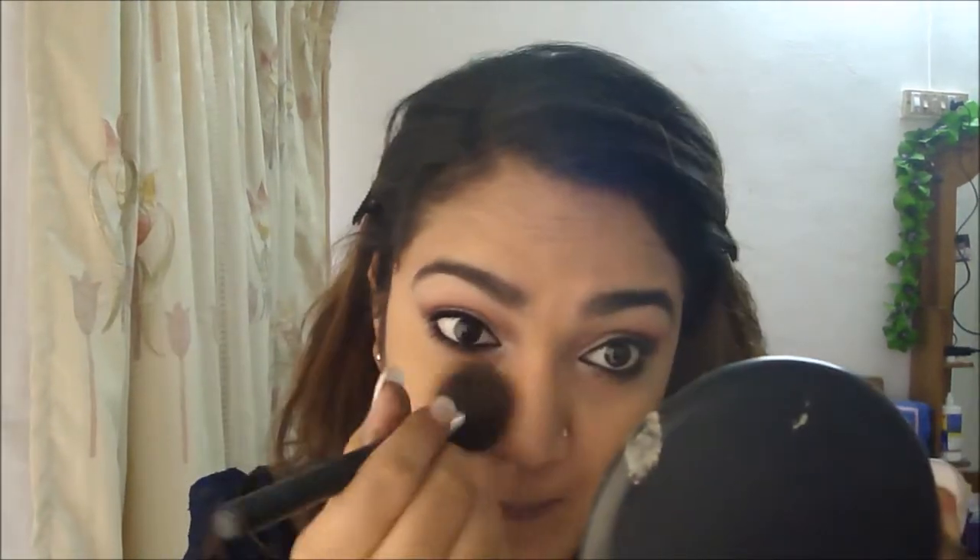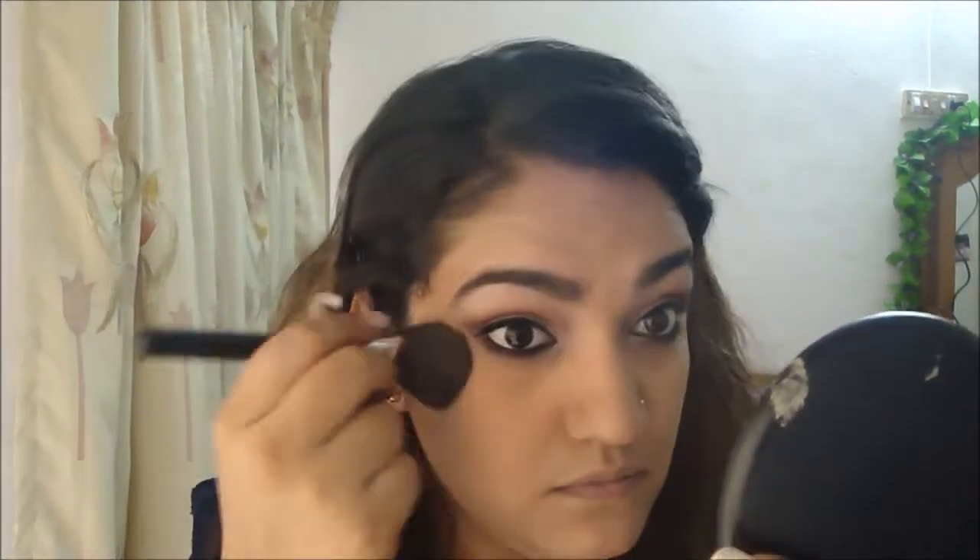Once done with foundation, I take my MAC compact again and set everything. The first thing I do is set my under eye by dabbing it there, then I start buffing it into my face. The next thing is blush — I did not do any contouring at all. I'm using Maybelline Cheeky Glow blush. I kind of broke it so I can't show you.